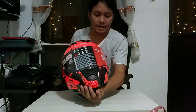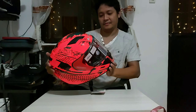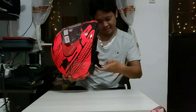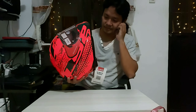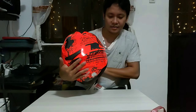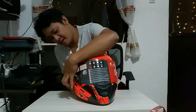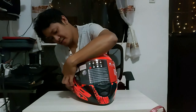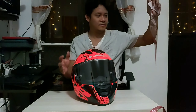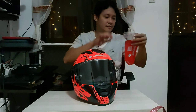Nice price, nice size. QR — download the manual.